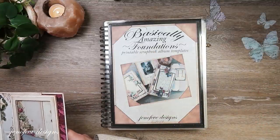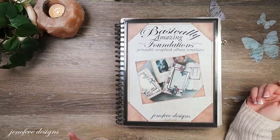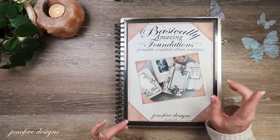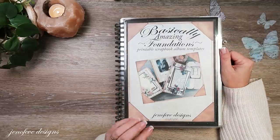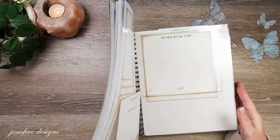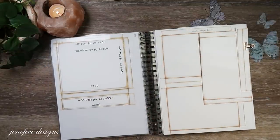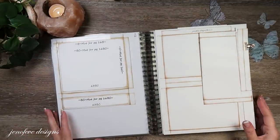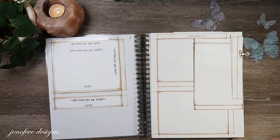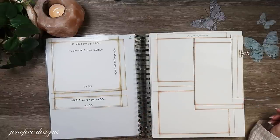There are a whole lot of links down below in the description box - the links to the templates, the playlist, the Amazon list I have specifically for this project, links to products I use, my magnet resources, my tape resources, my stamp set link - all of that stuff is down there. If the stamp set's not in stock, go ahead and use my affiliate link and put your email in to be notified when they come back.